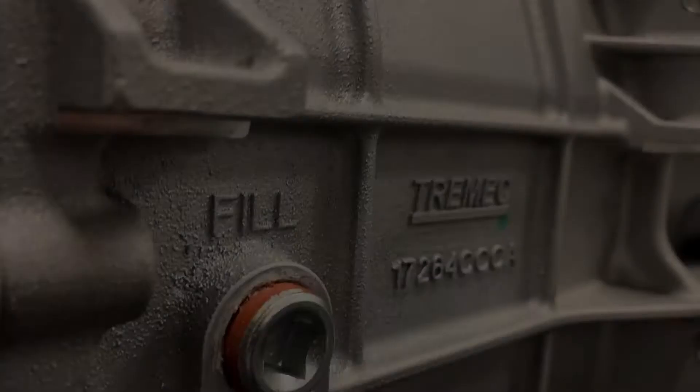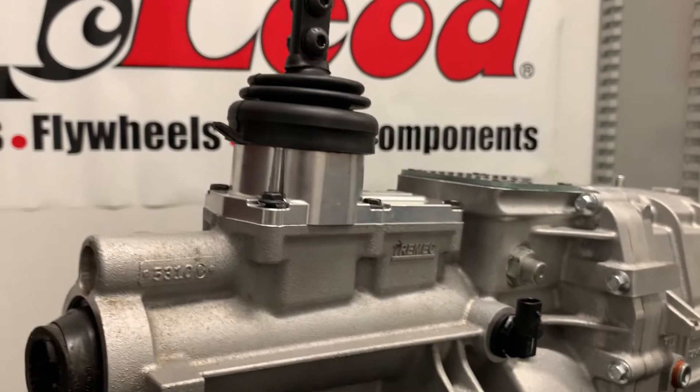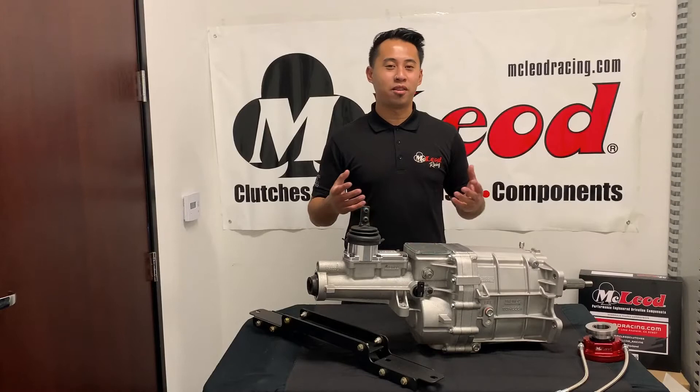The multi-cone synchros and sintered bronze and carbon synchro rings give you superior shifting capabilities all the way up to 7,500 RPM. And, as your one-stop driveline shop, McLeod Racing is proud to offer hydraulic throwout bearings and crossmembers for various applications to help you put your TKX in your ride.